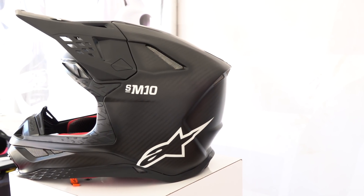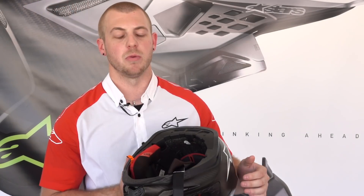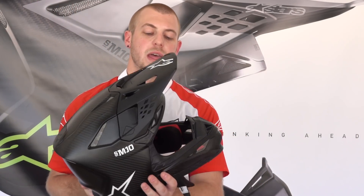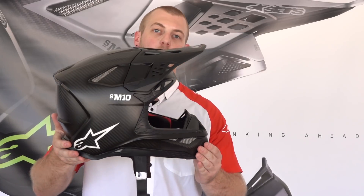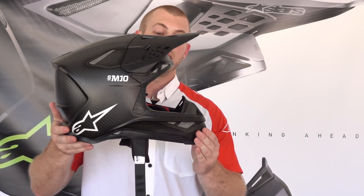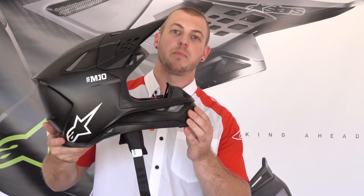The Alpinestars A-Head system is a unique system that allows for perfect fitment of the helmet. You can actually adjust the way the helmet sits on the head — if you want the helmet to sit higher or lower, the A-Head system can be adjusted to give you that difference of vision, or even if you want to tilt it forward or back.